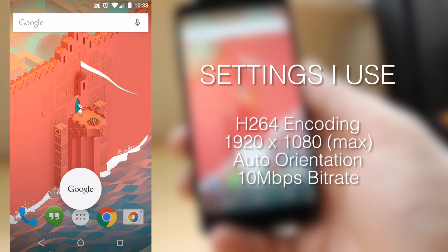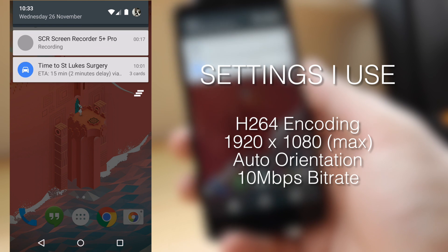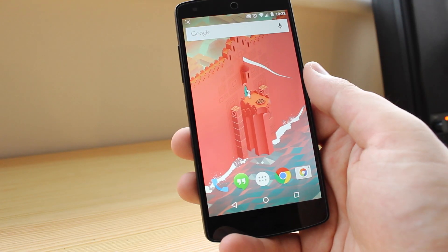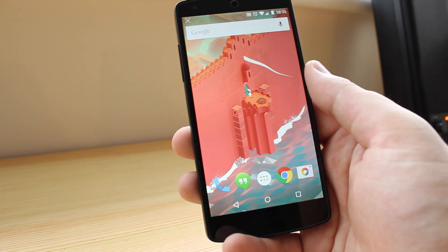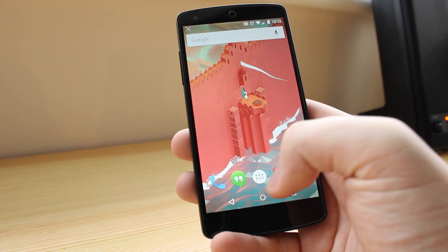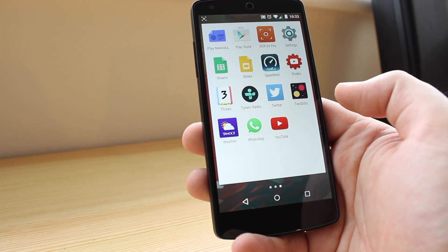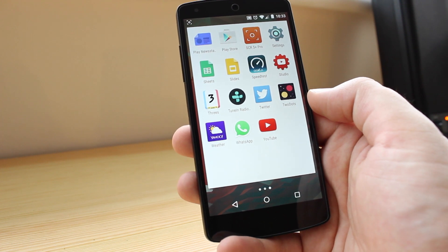I personally am going to be using it on Copper vs Glass to do things like new app reviews and general Android tutorials — so if I've got any new launches or things I want to show you guys, I'll be using this application to give you an exact look at what I'm seeing, which will just be a better viewing experience for everyone. I'm Michael from Copper vs Glass with a quick look at screen recording on Lollipop, and I will catch you guys in the next video.